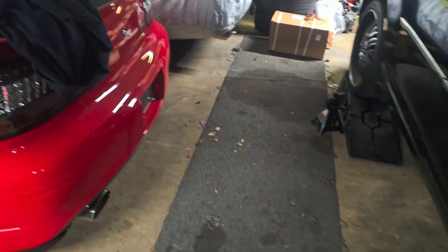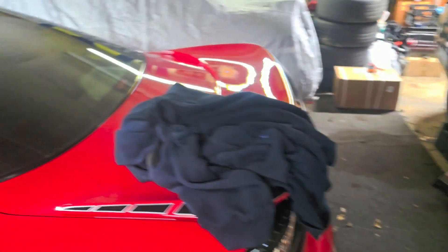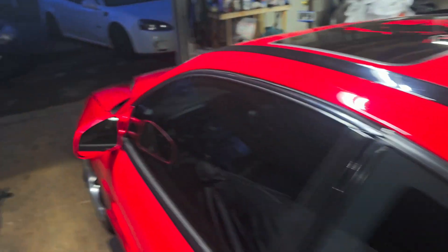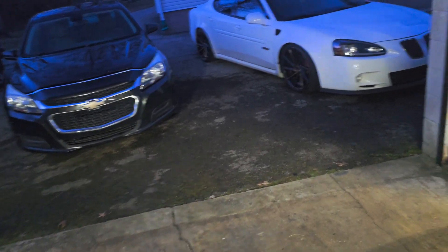Tomorrow I'll get the struts done and hopefully get the brakes done, and then it should be done. This is the parts car right here — well, actually it's not even a parts car anymore because I'm actually gonna fix it.